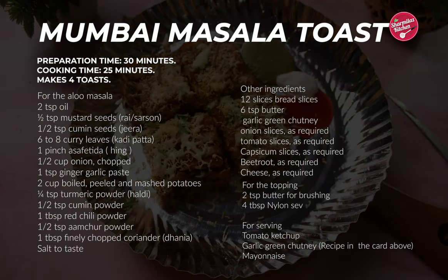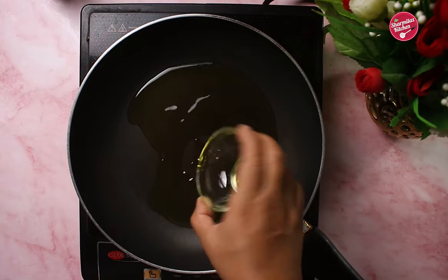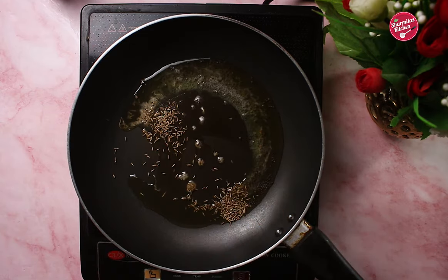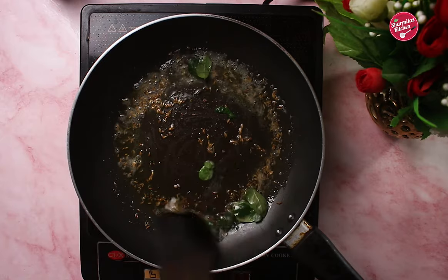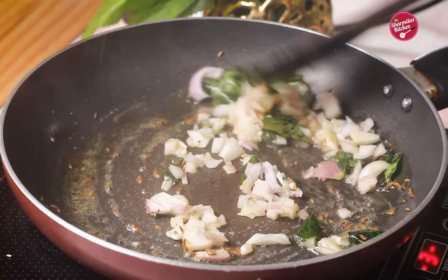First, we are going to be making aloo masala. Heat the oil in a pan and add the mustard seeds, cumin seeds, and a pinch of asafoetida — that is hing. Saute well. When the seeds crackle, add the curry leaves and saute on a medium flame for a few seconds. Now goes in chopped onion — saute well.